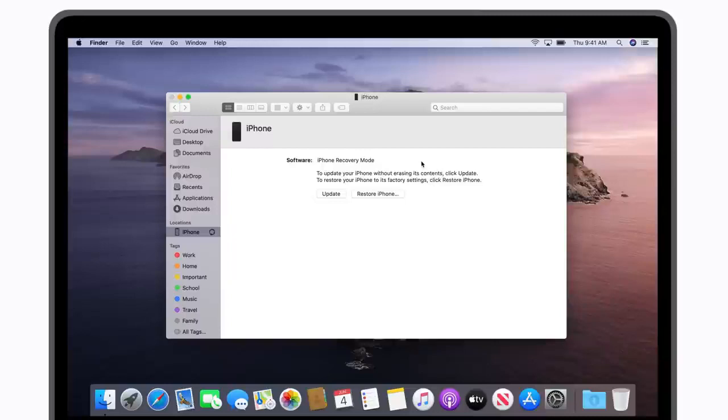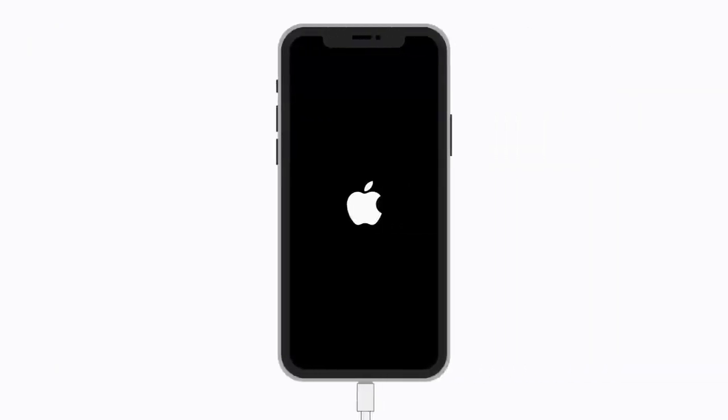If the download takes longer than 15 minutes, your device will exit recovery mode. To re-enter recovery mode, you'll need to repeat the button presses described in the previous section. After the update is completed, your device should restart and you should see your lock screen.